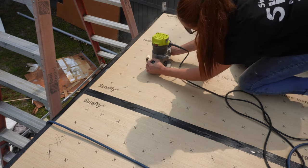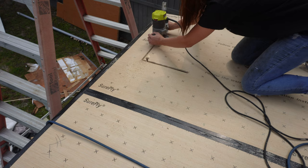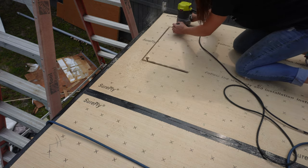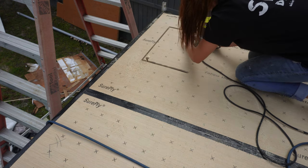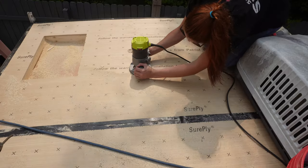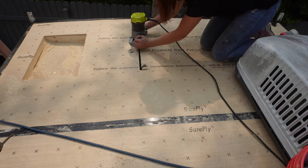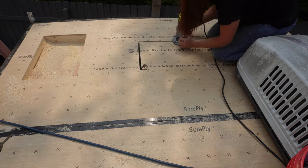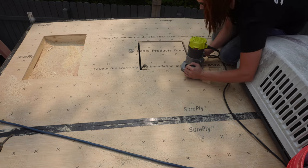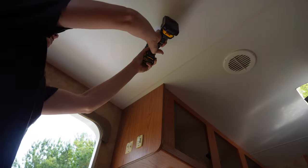And then the shower skylight right there. This is just a router with a flush trim bit, and I drilled a pilot hole in it — makes life super easy. I don't even bother to try to cut this out beforehand because it is too much work and effort, and it's not worth it if it doesn't go right. This gets a perfect cut every time, so I don't know why I would do anything differently.